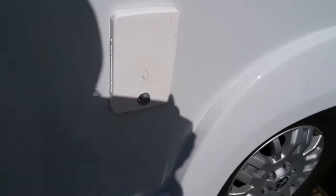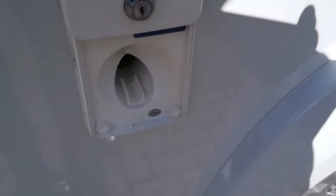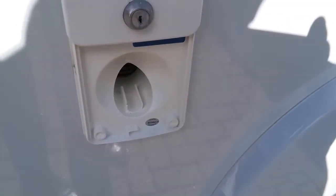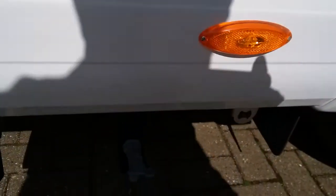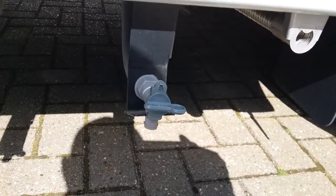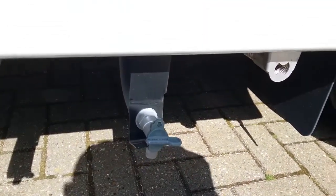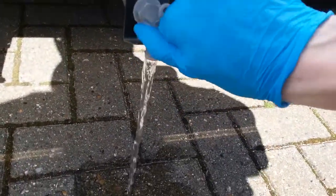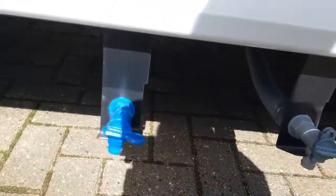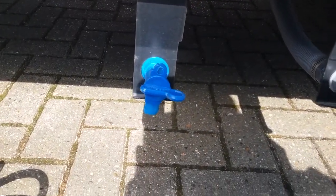Next we have water into the motorhome. Pop a hose pipe in here to fill up the fresh water tank. It can also be locked, and beneath this we have the grey water drain. Anything that goes down your plug holes goes into the holding tank and is drained off at this point. We then have the fresh water tank drain next to it.